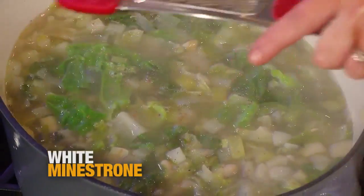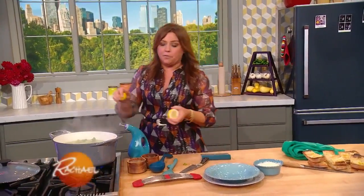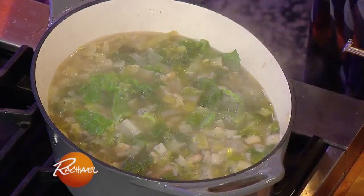A little hint of nutmeg. And then I always finish my soups, as my mom did and my grandpa before her, with a little brightness, a little bit of acidity — I just drop in a touch of lemon juice at the very, very end.